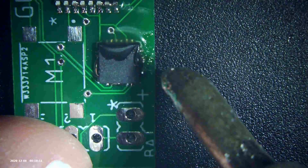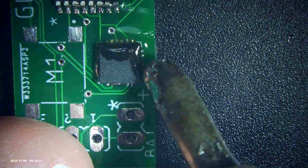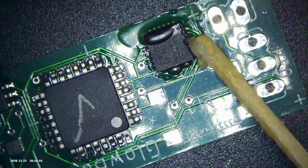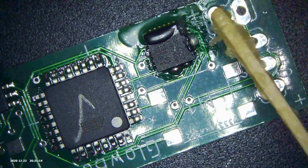Sometimes you get solder blobs, and that's pretty easy to take care of with a technique. You just basically take the iron and pull the blob away. The other way to deal with solder blobs is to do basically what you do with drag soldering — take your iron and run it along the pins.